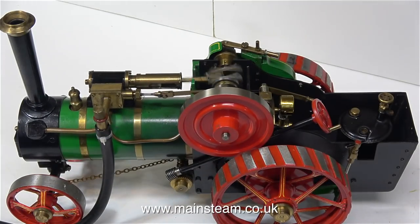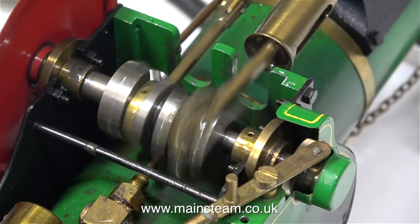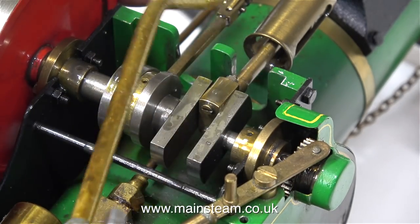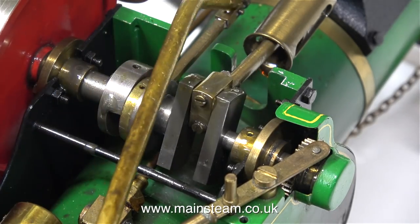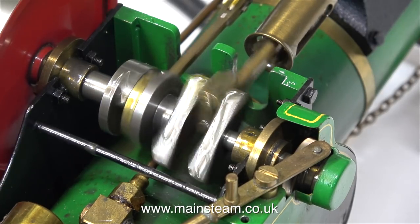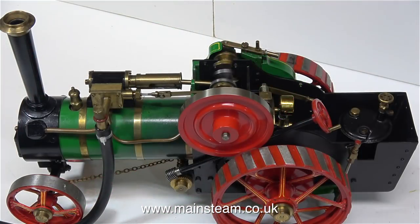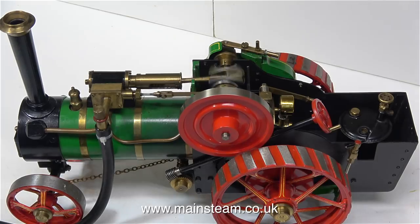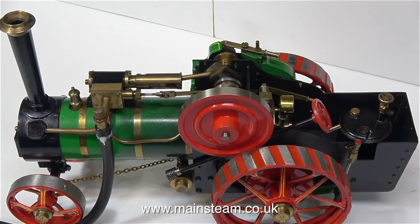And that's about it for this episode. I will leave you with some shots of this pretty little traction engine running on compressed air on the bench. But before I leave it running, I think it's time for some oil — you can never have too much oil on the moving parts of a model steam engine. Thanks for watching, and I hope you found it useful. I'll see you next time.